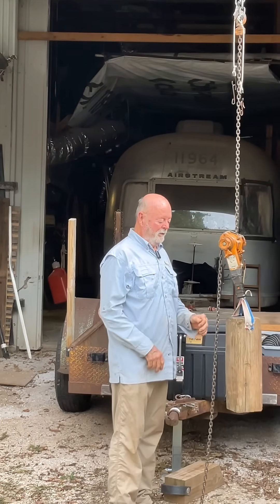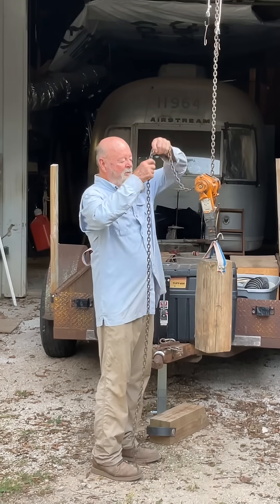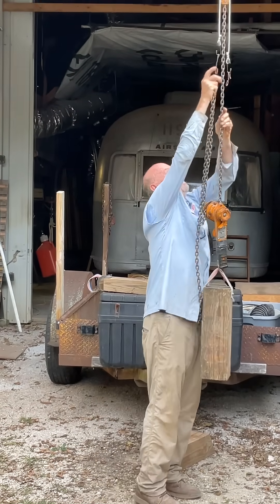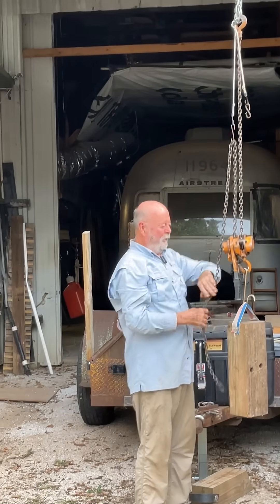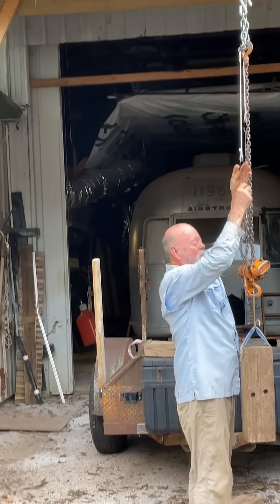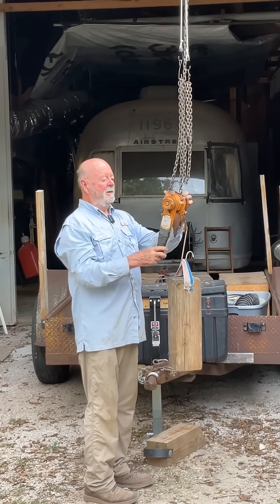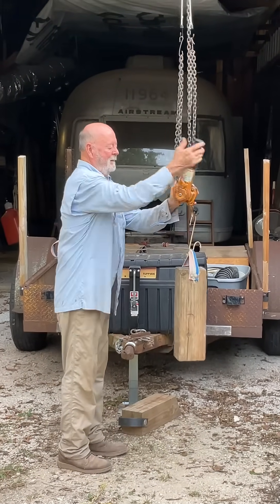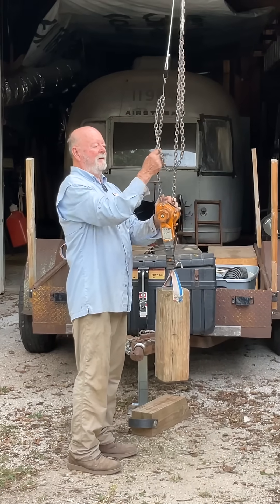It's literally that easy to use, all the way around. So this chain becomes an annoyance. What I end up doing is hooking it to a bungee cord and hanging the other part to a bungee cord, so now it's not down here where I'm doing the work.